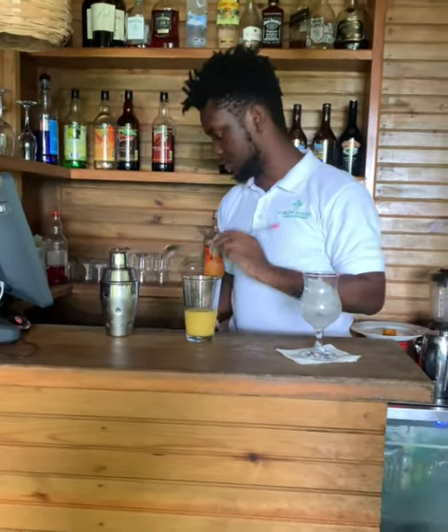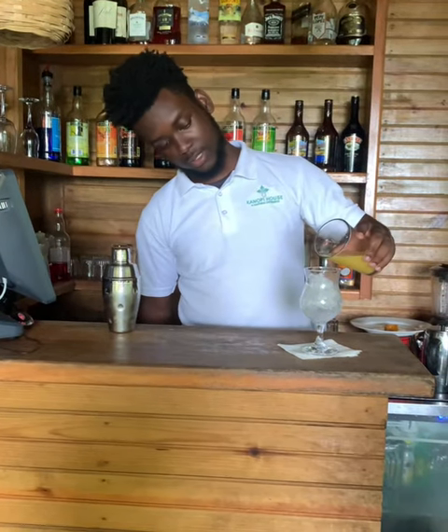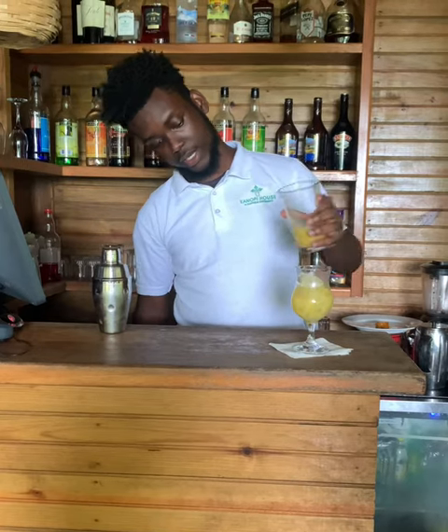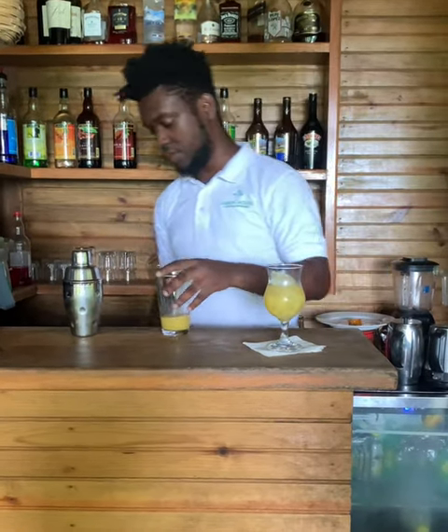All right, so we're gonna do the beach part of it. This is the beach — it's yellow. So we got the beach in it now.